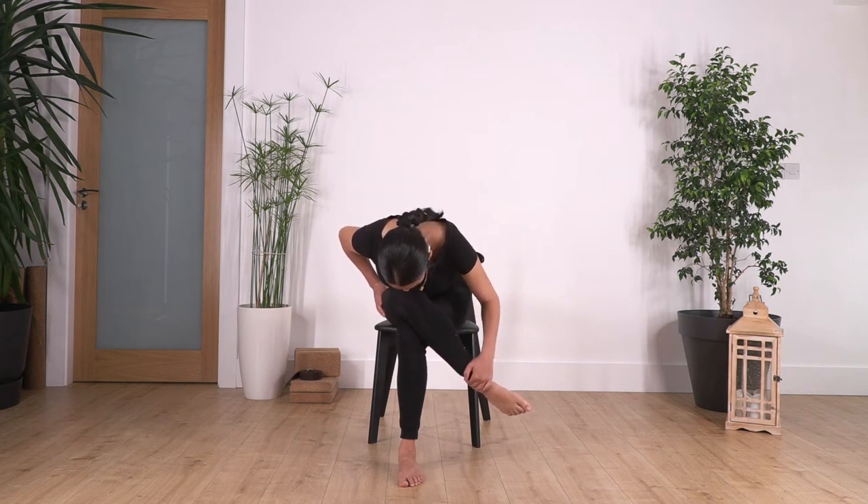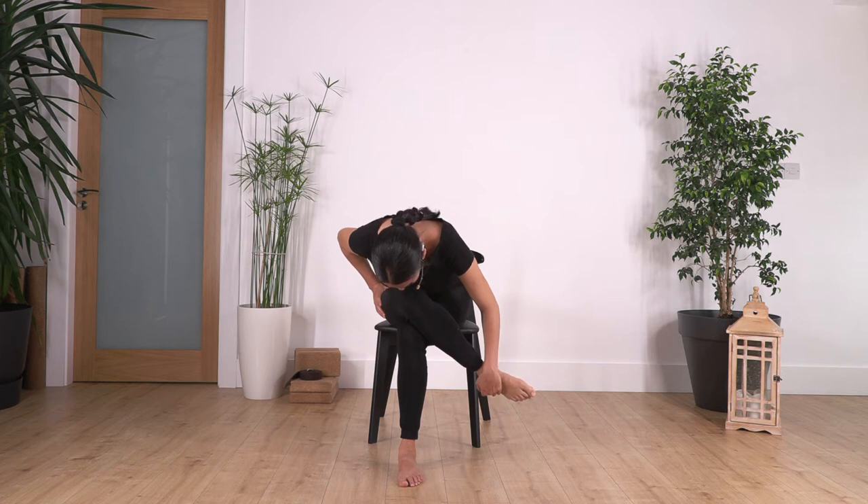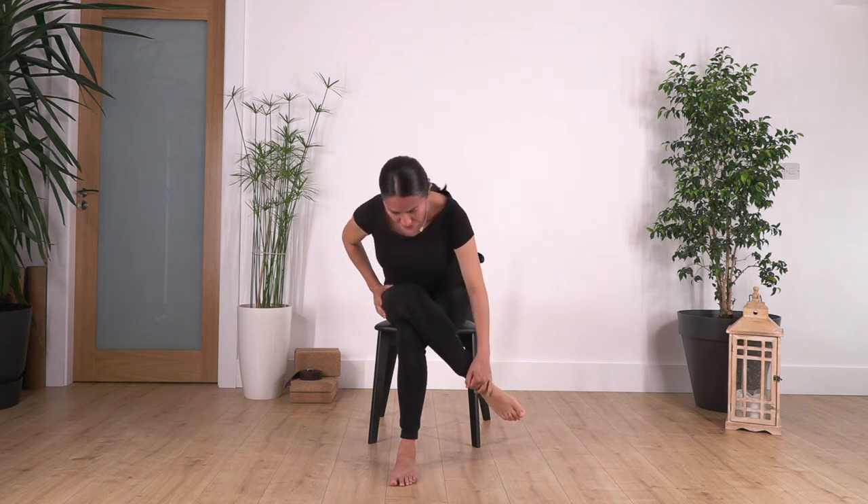Push it backwards, lean forward, and hold for four, three, two, and just one more. Release and raise your torso.